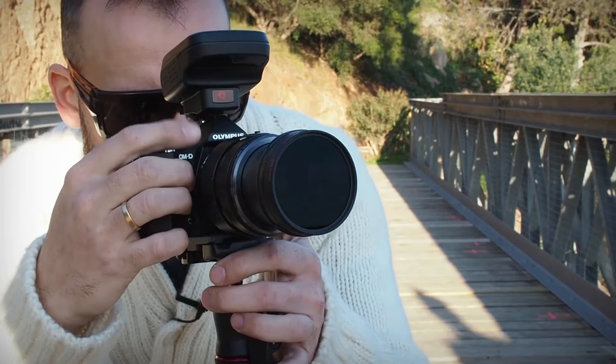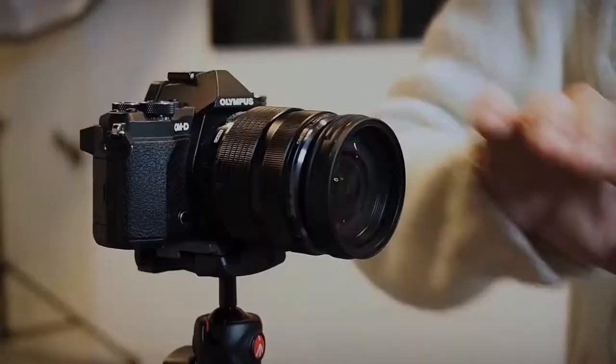ManfrottoZoom is a quick-release system that will allow you to change your filters in the quickest and easiest possible way. Hi, I'm John Hernandez and today I'm going to show you how to use ND filters for portrait photography. Before that, let me show you the filter system I use: the ManfrottoZoom.